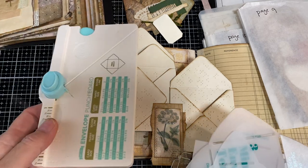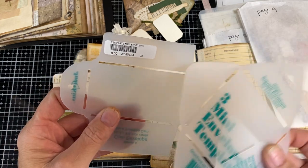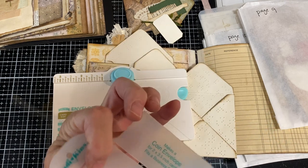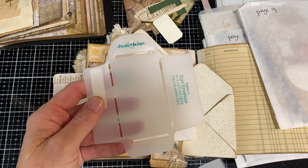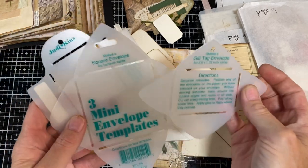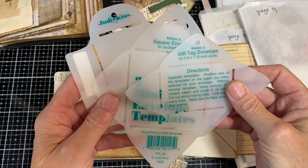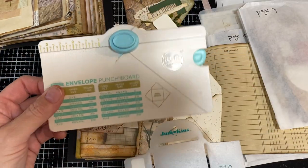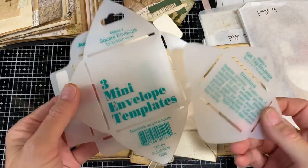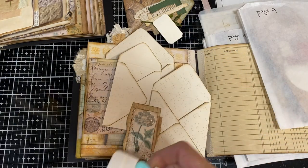I showed you the mini envelope punch board. I don't remember exactly what this was, but it was under $10. I even have a price tag on one — the mini envelope template was $8, and I think I bought this about 20 years ago, no exaggeration. This makes the coin envelope, a mini square envelope for three by three cards, and a gift tag envelope. I've had these templates since 1998 — even longer than 20 years. So this was $8 and I can make all of these plus more with this envelope punch board. If you've got these, absolutely use them, but if not, you can either freehand it or just get the envelope punch board.